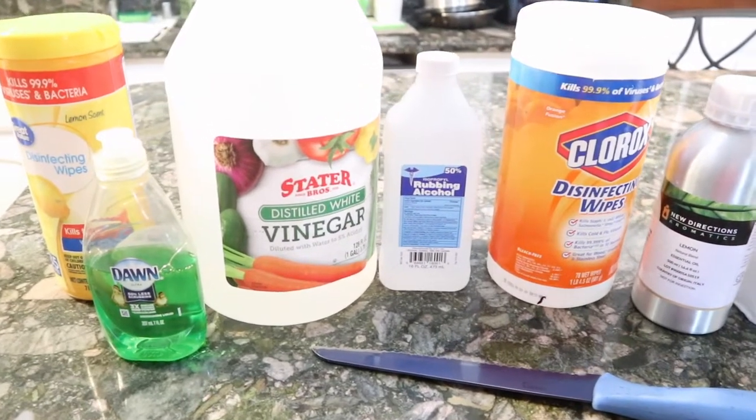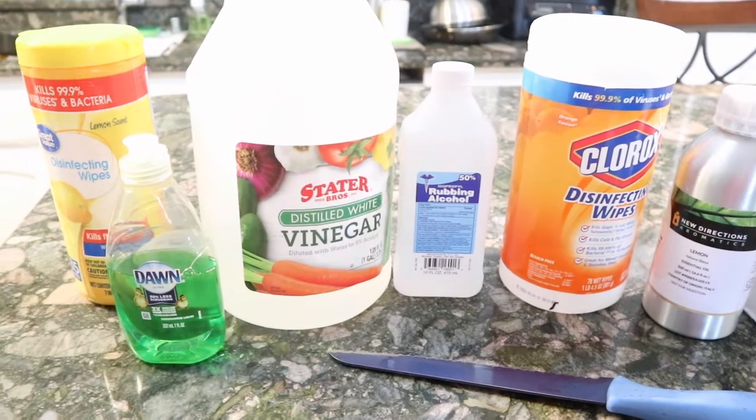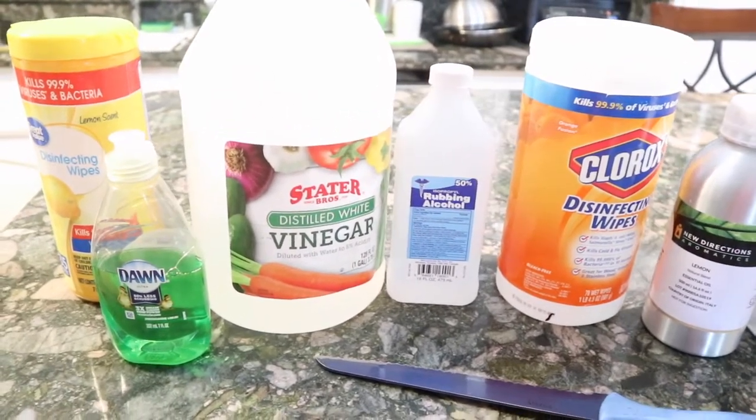Hey guys, welcome back. So today I am going to be doing my own disinfecting wipes. I have been trying to find any type of Clorox wipe, Lysol wipes. I just can't find any.